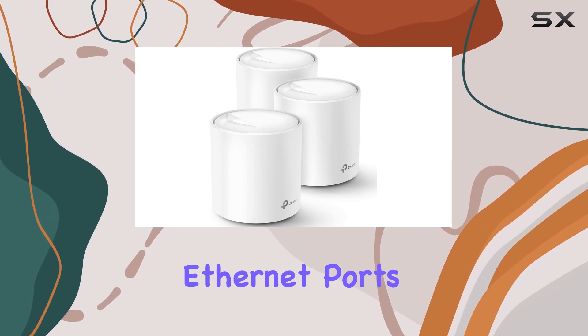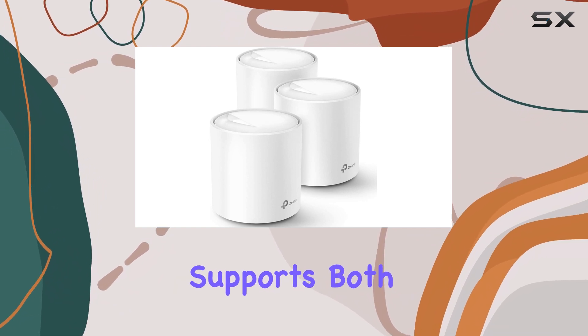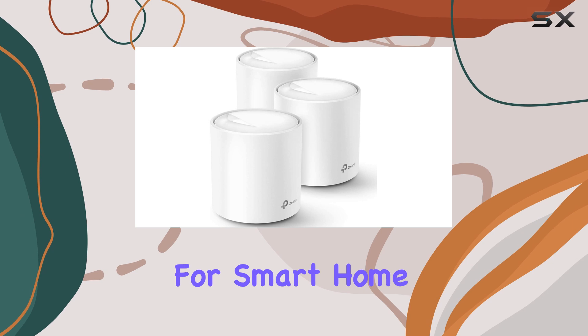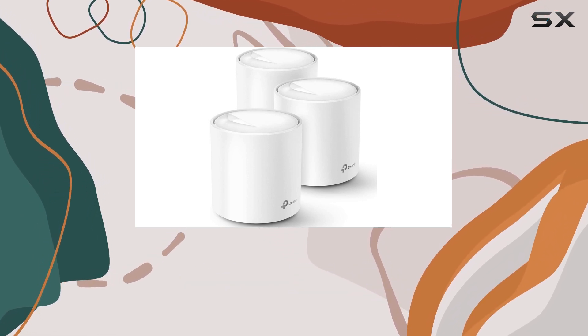Each router has two gigabit Ethernet ports, and the system supports both 2.4GHz and 5GHz bands, which is great for smart home devices that only operate on the 2.4GHz band.